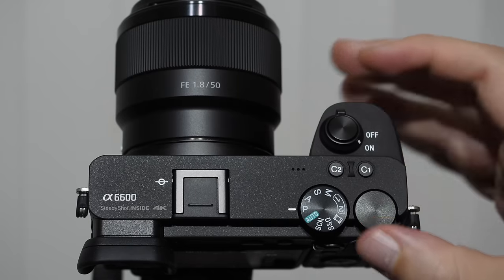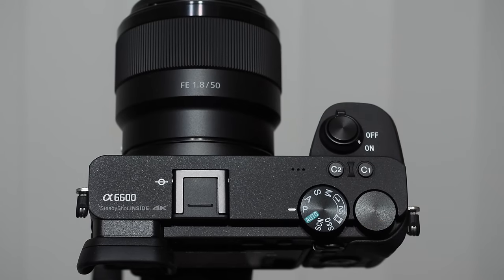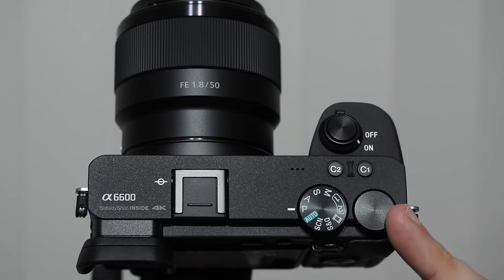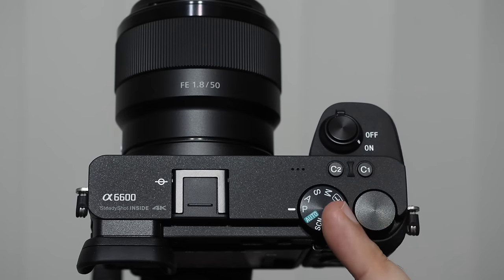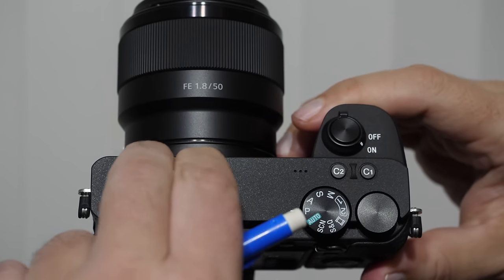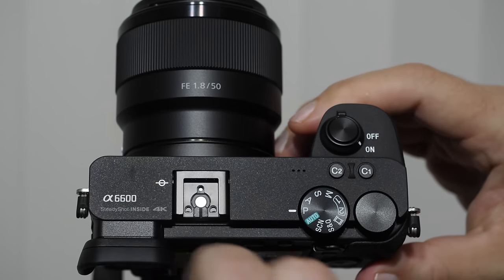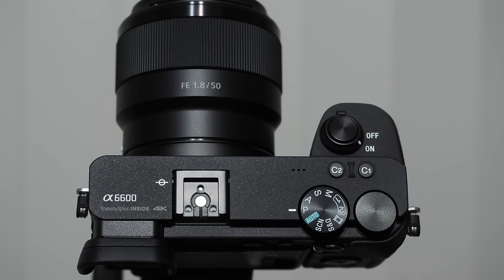On top of the camera there's a black rotating wheel — the main dial — used for changing many different camera settings, very important when changing exposure. Then we have the mode dial, which determines how the camera behaves when shooting. We also have a hot shoe cover — a little plastic cover that needs to be removed when using a flash. You'll see the central pin that fires the flash.